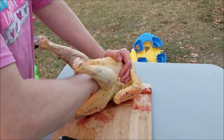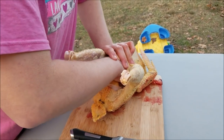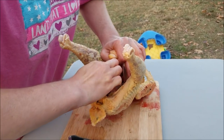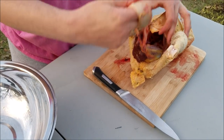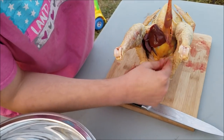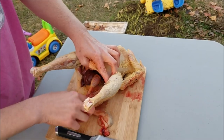Once I have most of the connective tissue removed as far as I can feel, I'm going to put my hands around it and pull. Looks like I did get the esophagus — and there is that crop. This part right here is what we were seeing at the neck. The crop attaches to the gizzard because it goes to the stomach, and then the gizzard attaches to the intestines.